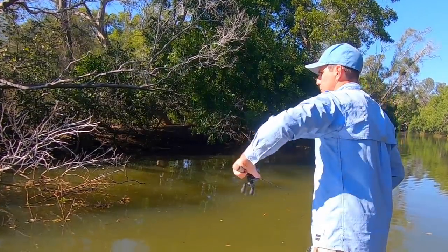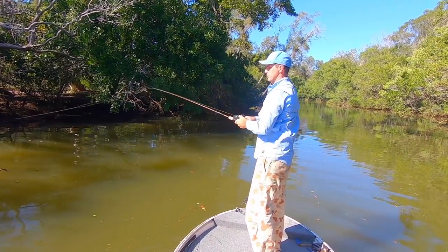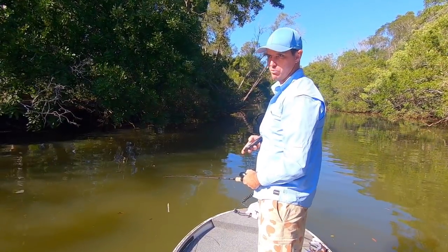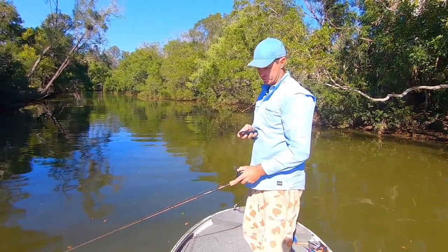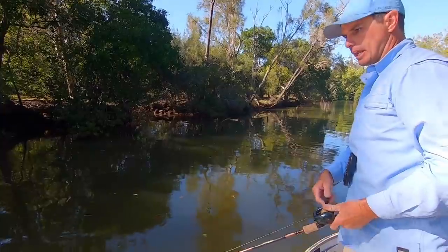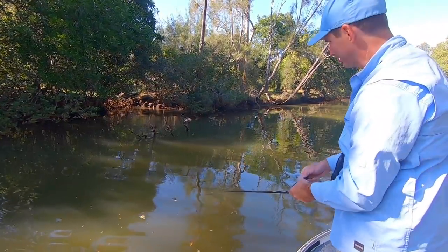Look at this creek - it's scary stuff dropping it into the center of the structure and bringing it through. They'll be more confident in there than anywhere. Stealth is key - I'm not even talking with mates, it's as quiet as possible. It's better to be drifting with the tide if you can help it instead of running the motor. That's probably why using a kayak for skip casting is the most effective way of doing it in sections like this where you've got a kilometer or two of absolute fire.